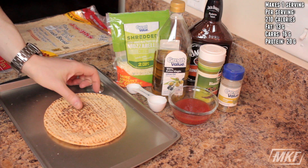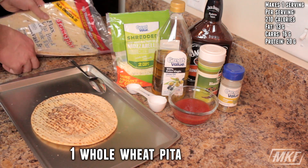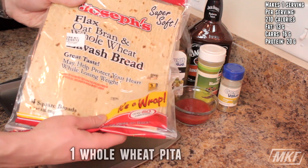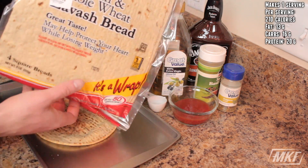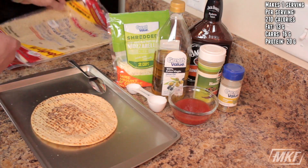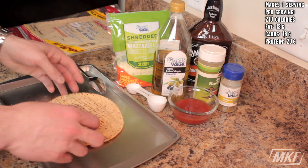So what we're going to use for the pizza crust is one pita. But if you don't have one of these, you can use a lavash bread. I picked these up at Walmart — the brand is Joseph's. These are huge and they only have 100 calories for one whole sheet. So you can either make a thin crust pizza with that or just stick with the pita.